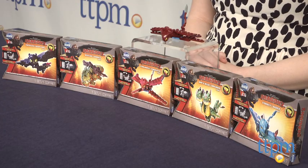Hi, this is Jen from TTPM and I'm here with the Ionix How to Train Your Dragon 2 Mini Figure Assortment, which includes Toothless, Stormfly, Meat Lug, Barf and Belch, and Cloud Jumper.